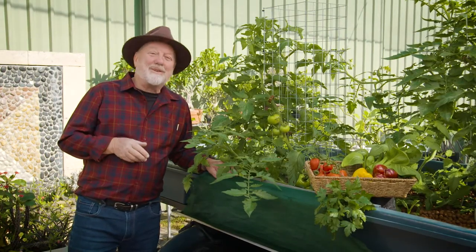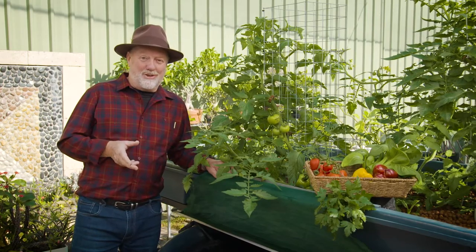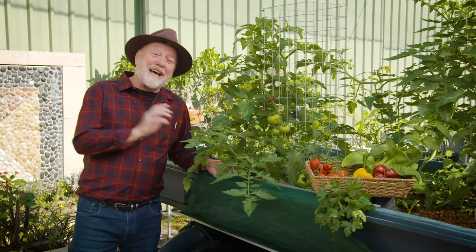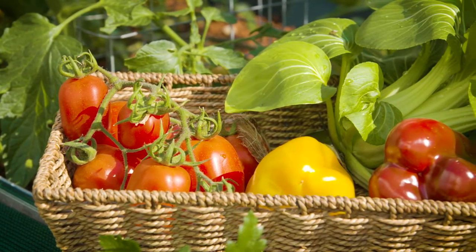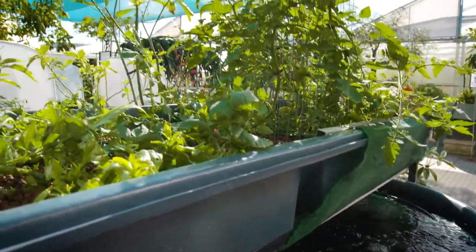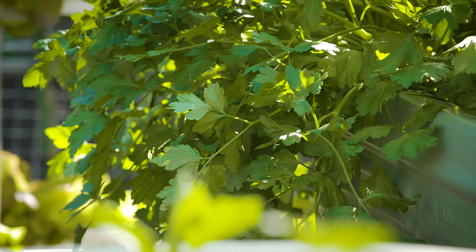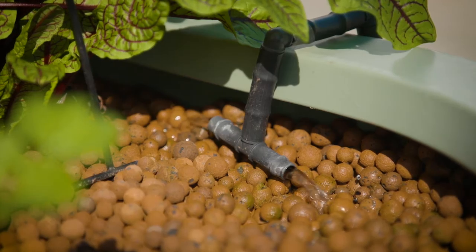Imagine the thrill of catching your own barramundi, trout or silver perch from an aquaponic system in your own backyard, and at the same time harvesting the freshest vegetables, herbs and fruits that money can buy. The idea behind this home growing miracle is that you feed the fish, their manure feeds the edible crops, and these in turn remove nutrients from the water so it's clean enough for the fish to thrive. A beautiful circular economy.